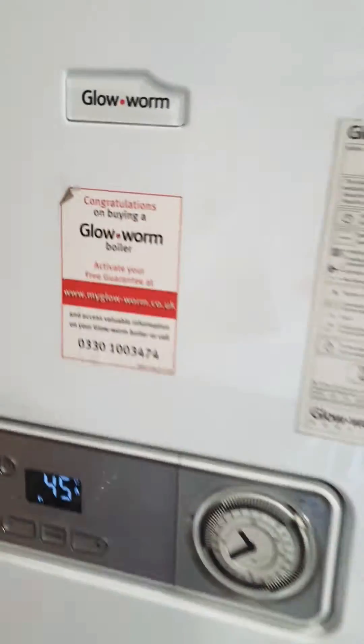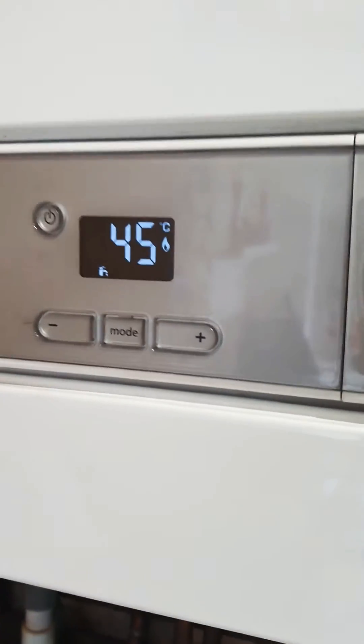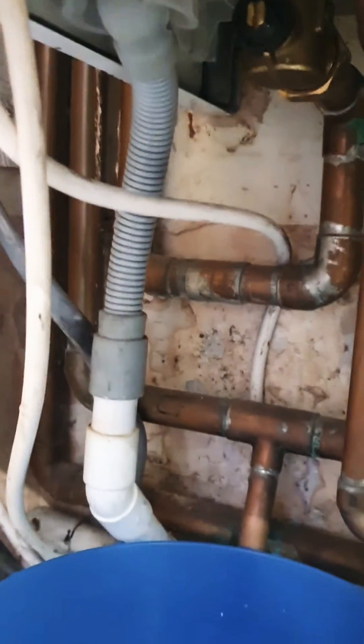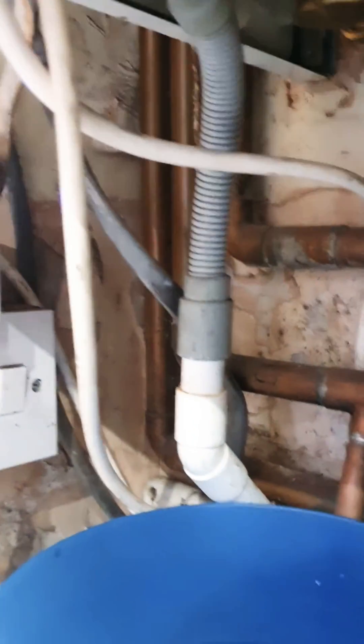This is the Glow Worm Betacon. I've been having issues with it firing up and it was showing an error code of F28, usually failing to ignite due to the condensate pipe — this one here — failing to ignite because that's frozen up outside.